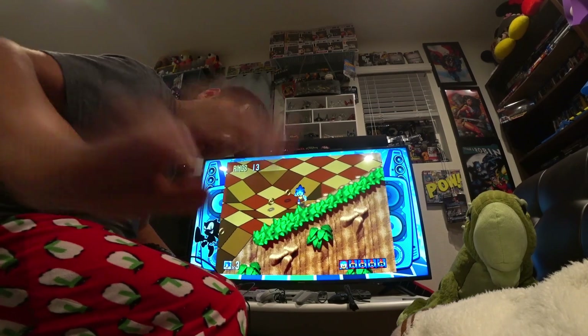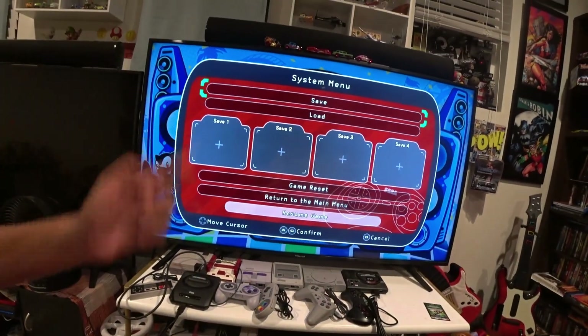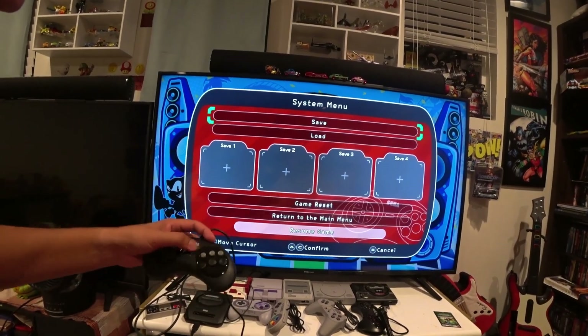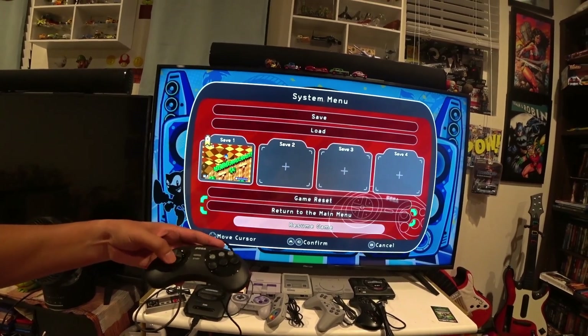How do you change game? There's a reset button here — pressing it takes you to the main menu. You can save your game here, and then return to the main menu.